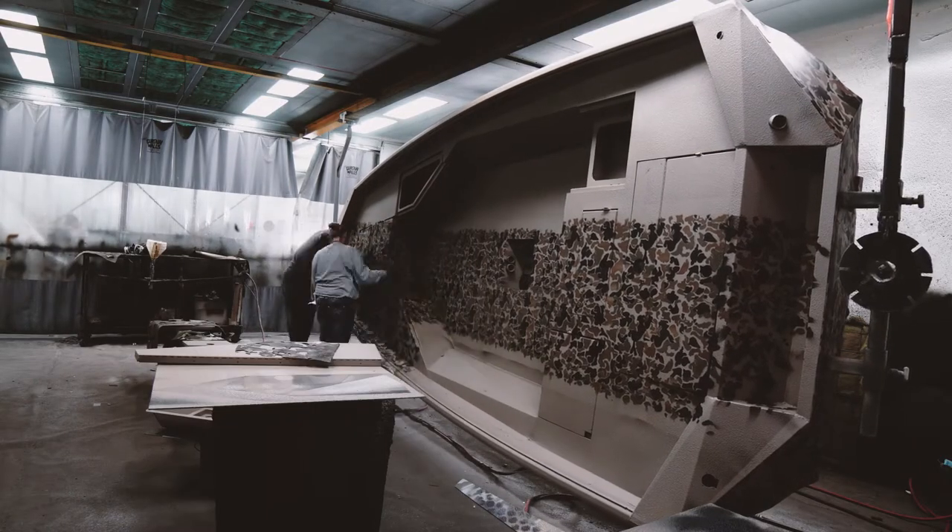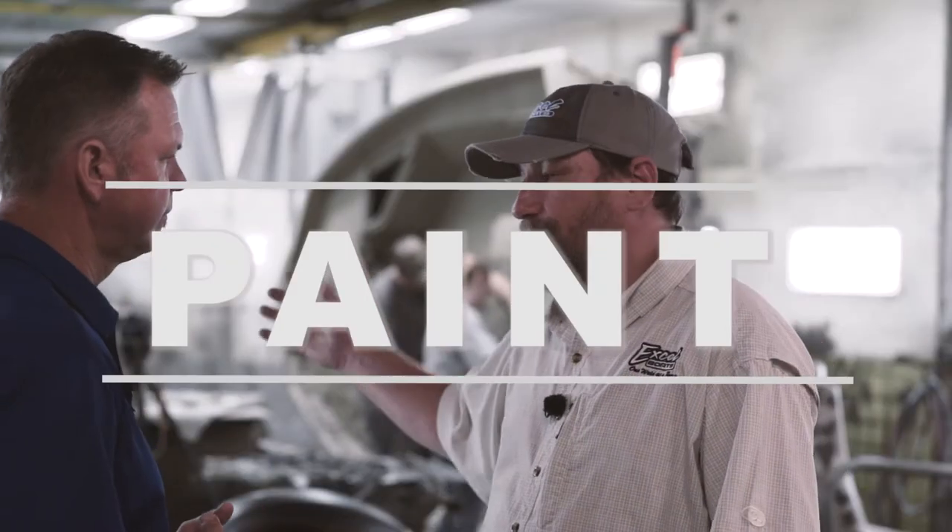We have a variety of shiny colors and we also offer four different camouflage options.